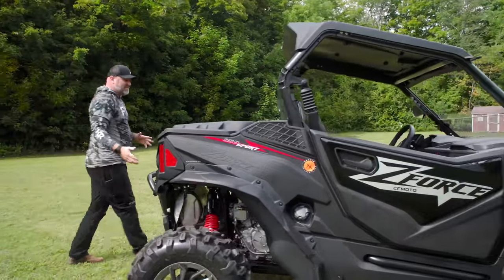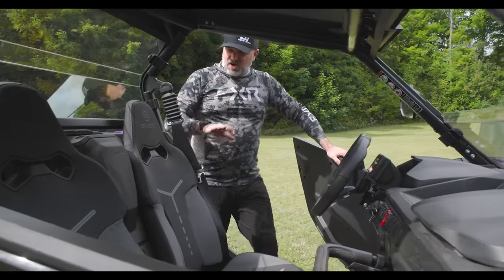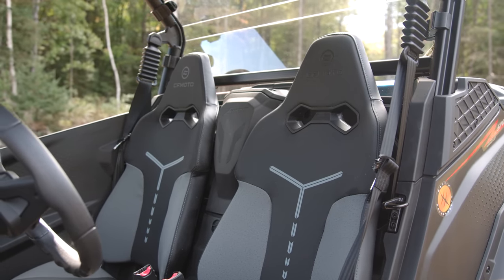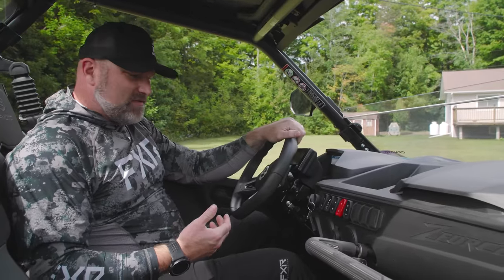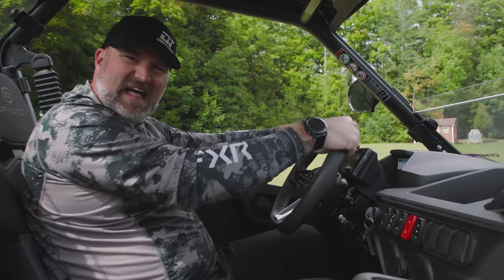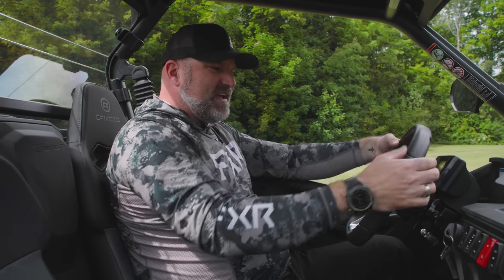Let's jump inside. CFMoto has done a great job with the interior of this vehicle — it's a really nice looking, nicely finished interior. These seats have an excellent look. I love the two-tone. They're comfortable and well-bolstered, not overly so, but well-bolstered for the design of this trail vehicle. The steering wheel is really nice looking — very stylistic. It's comfortable, with finger indents and areas where your hand naturally grips, flat on the bottom. Great-looking steering wheel.